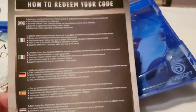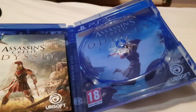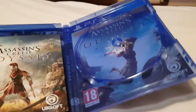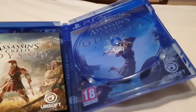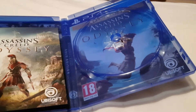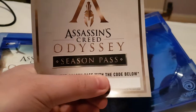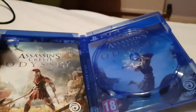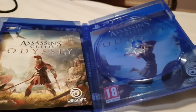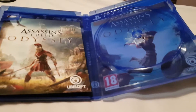What I see on here is the code for the Season Pass. I'm going to put that in on the store.